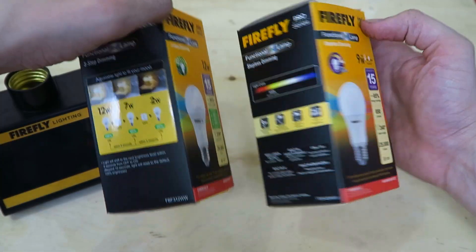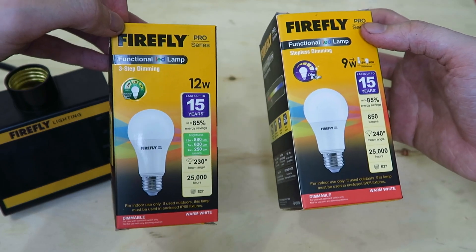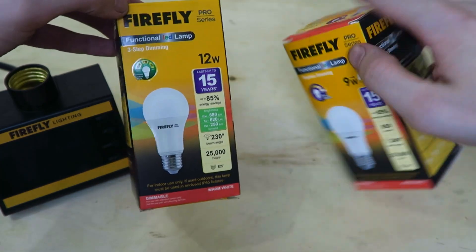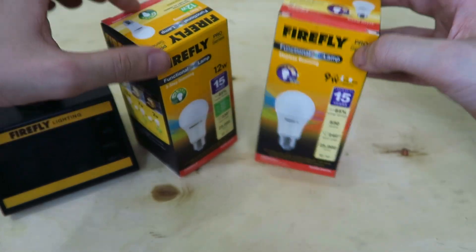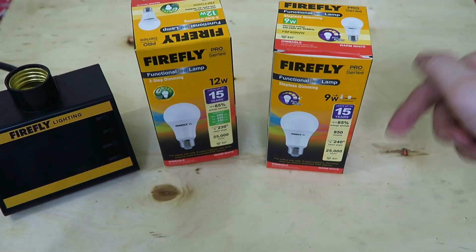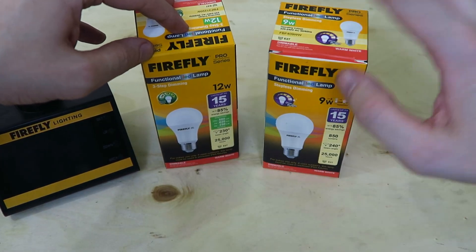So there you go — that's the two new dimming bulbs from Firefly. They sent these to me for Christmas as gifts, and I really like them. I had seen the three-step dimming one before, but I've never seen this stepless dimming. So if you have any questions, put them in the comment section down below. And if you enjoyed this video, please give a thumbs up and subscribe. Thanks for watching.